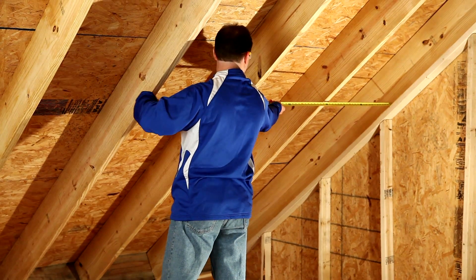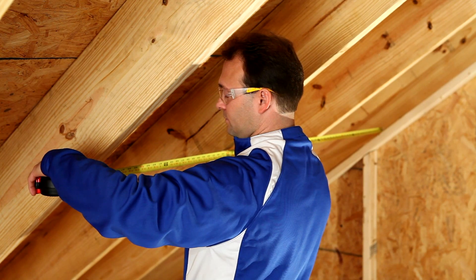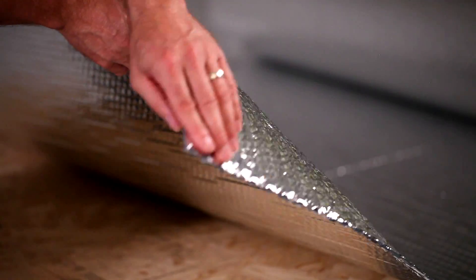Either the 16 inch or 24 inch wide product, depending on rafter spacing, is recommended. The staple tab product is the easiest to work with for this application, but the standard edge product is equally effective.